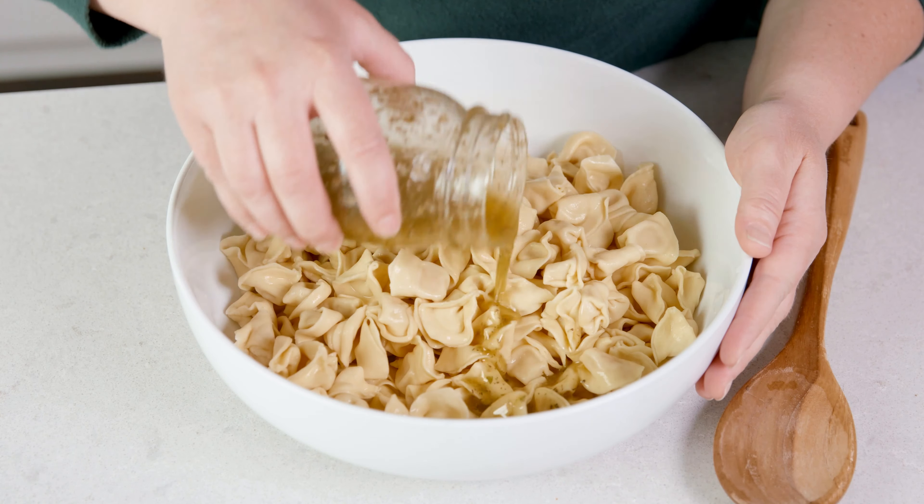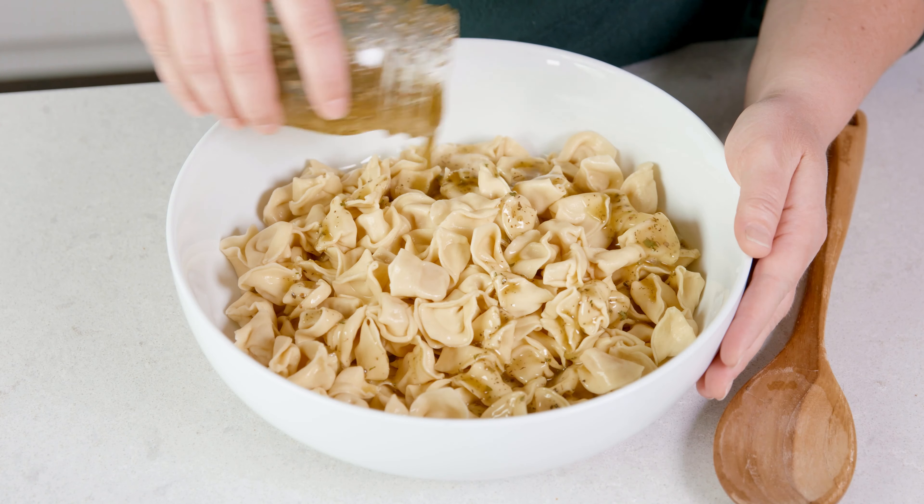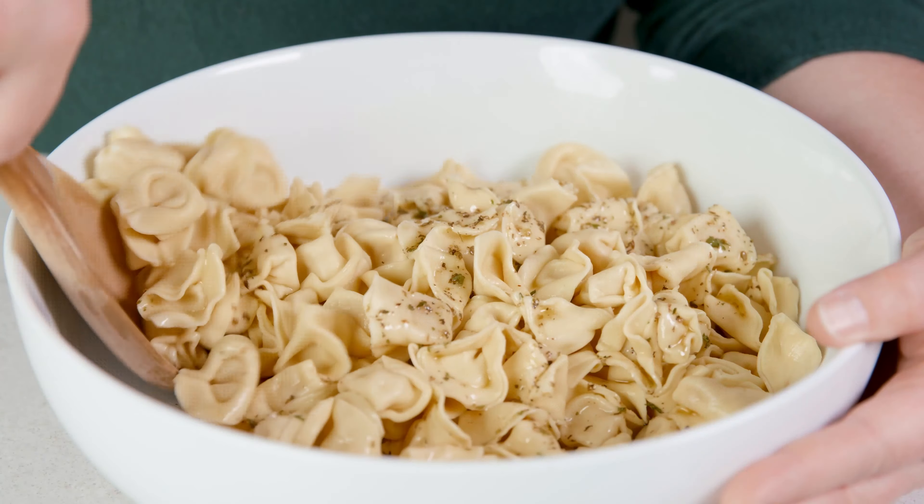Cheesy filled tortellini, Italian salami, a variety of fresh chopped veggies, and of course a homemade Italian dressing to drizzle over the salad. Simple to throw together and a fun twist from a traditional pasta salad. This is a meal all in itself.